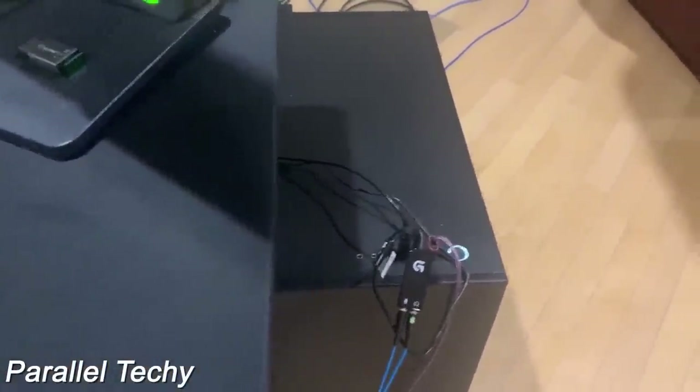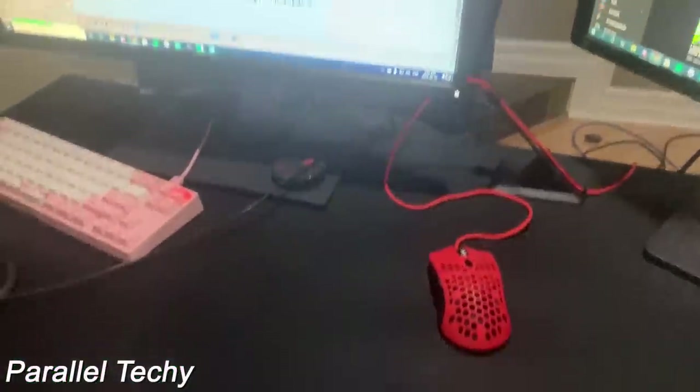Also, if you guys are curious about the specs: i7-9700K and a 2080 Ti. Yeah, this guy right here is a beast. Thank you guys for watching this setup.